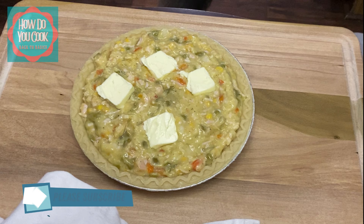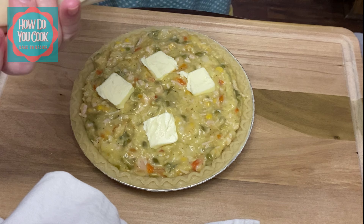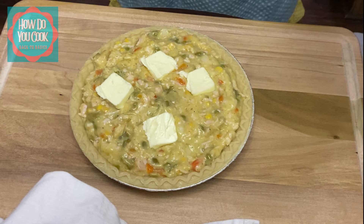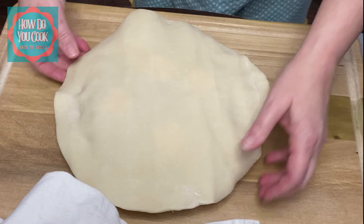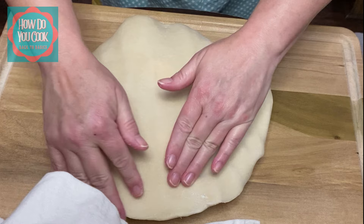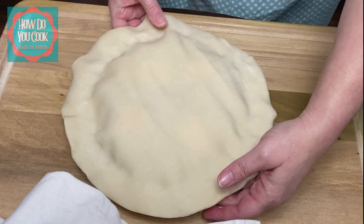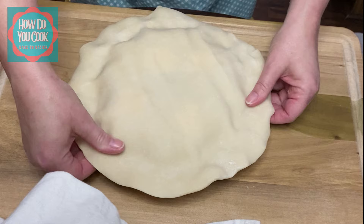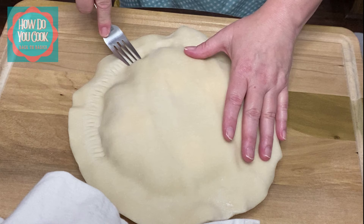Let me grab my pie shell here. I have the rolled out pie shell that I'm going to put on top of this. You want to roll it out and try to make it as even as possible. Just start smashing around the edges as best you can, pushing it in to make that little mold. I'm going to get a fork — mash it down good, y'all — and try to get those two crusts to adhere to each other.